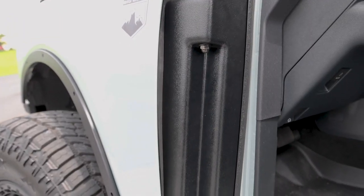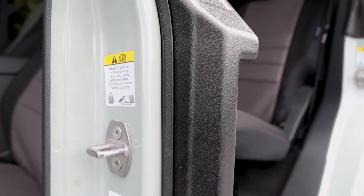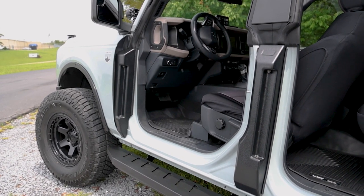But stylish looks are only half the equation. These patent pending ABS plastic covers also offer protection for the wiring harnesses and the door hinge posts, protecting your Bronco from many doorless days of adventures to come.